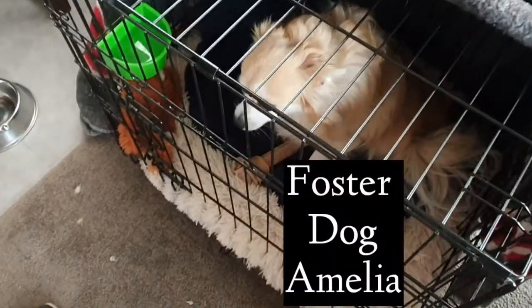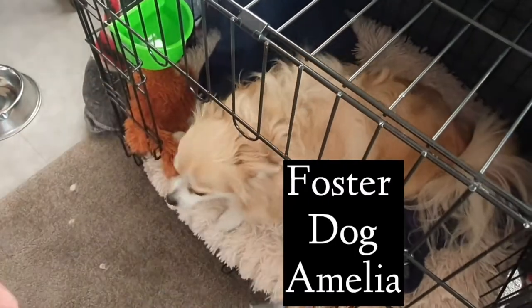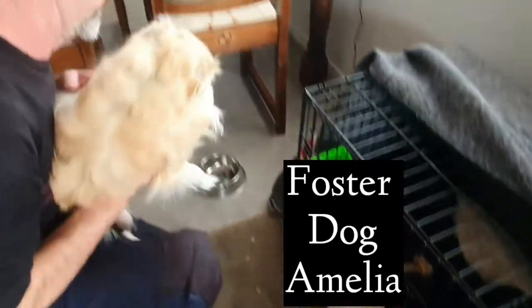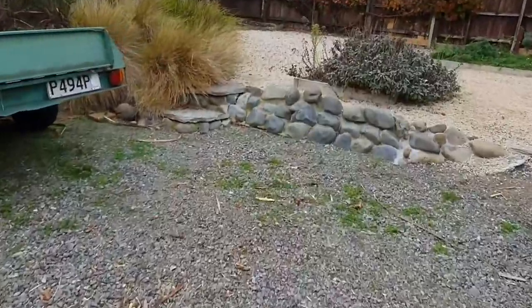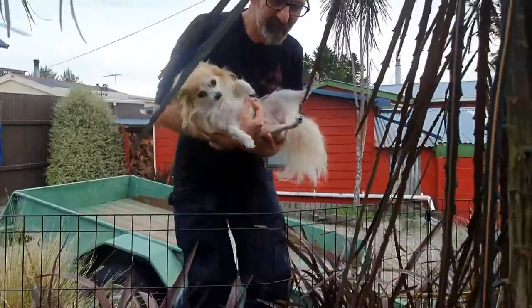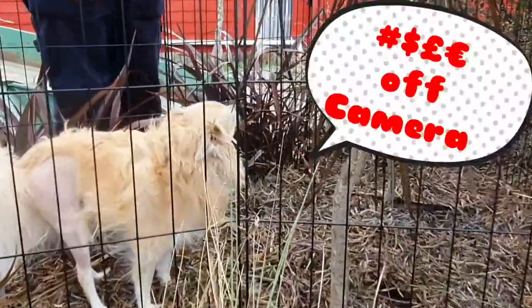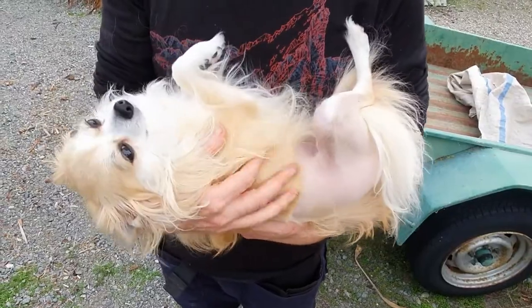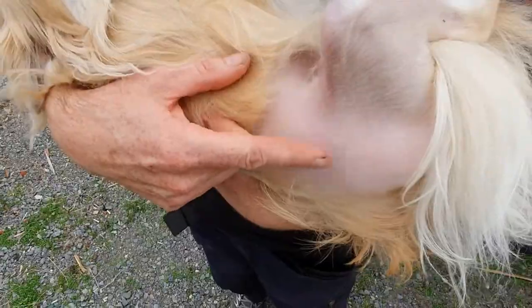We are looking after little Amelia - she is a little foster dog and she's had a knee operation, so she is in six weeks of lockdown in her little cage. She only comes out to go to the toilet. Three or four times a day I carry her out the back - I've made an awesome little toilet for her in the bush.